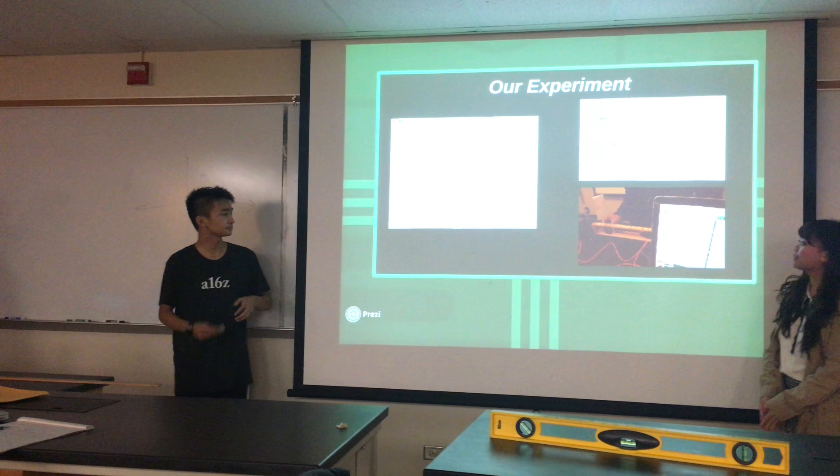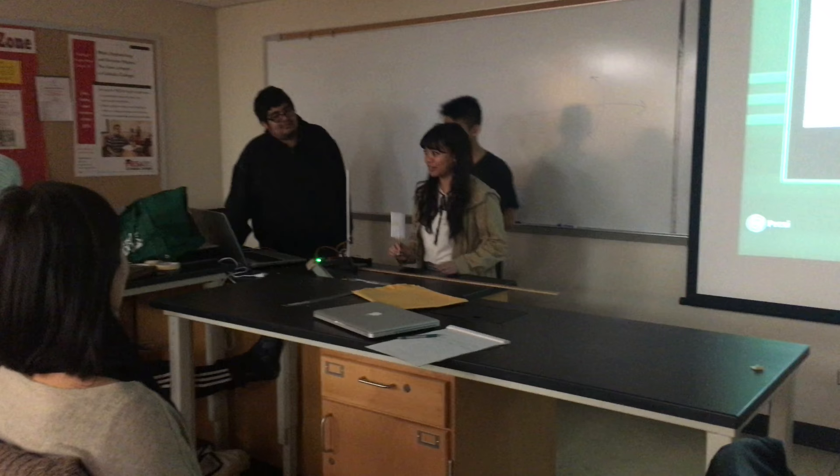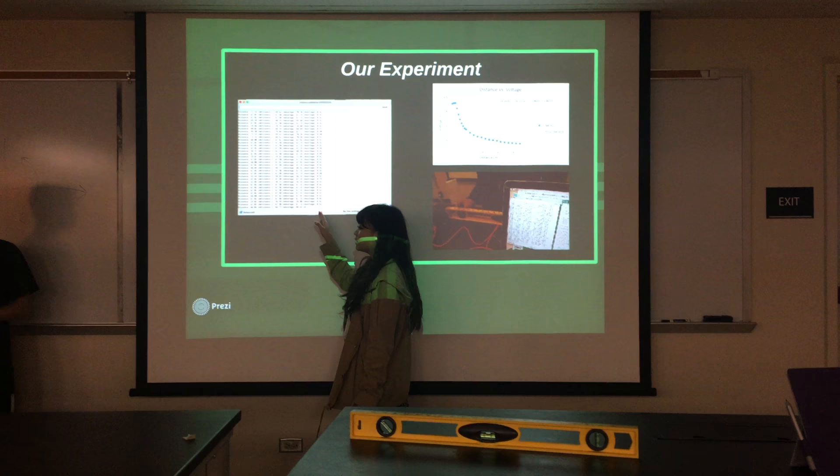We'll show you our experience. We're actually going to do a live demo, but because we can't show you the readings, we'll just show you — this was our setup, basically. We had the sensor here. We put it at certain distances and it would output the corresponding distances. We had three measurements here, not including voltage, and we'll explain more why we had three different distance readings.